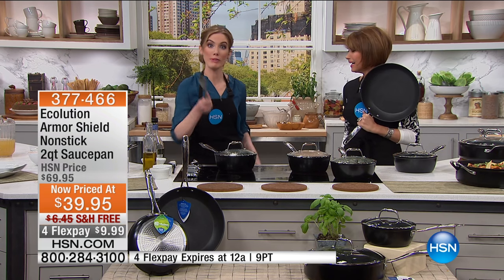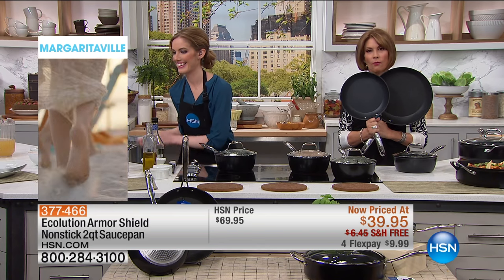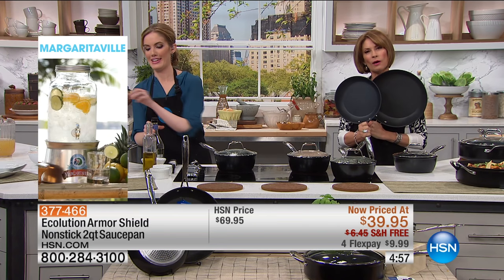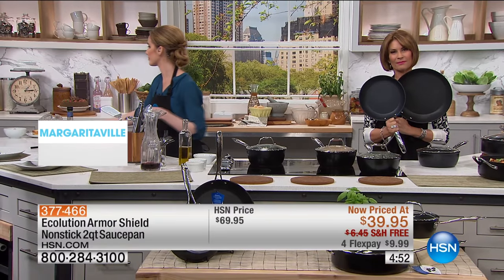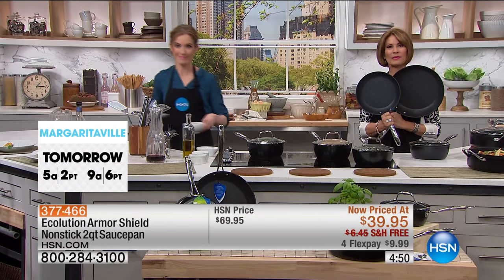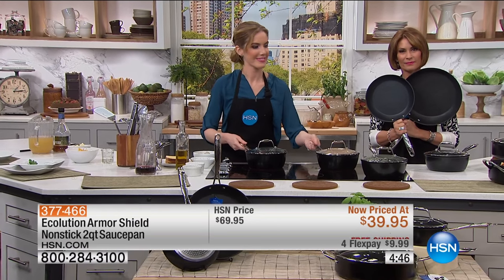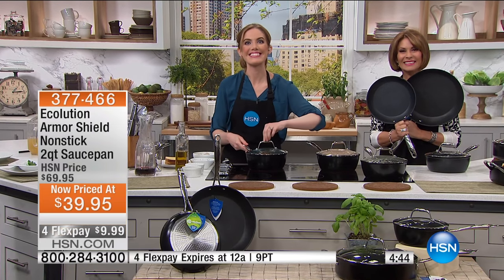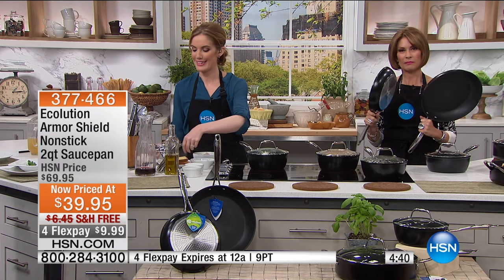That's a brilliant idea — smart cookie. I love that, Linda. What was it about the cookware that really got your attention? Well, the fact that it's water-based coating, that it's metal utensil safe. I don't have a dishwasher, but it looks like it'll clean up nicely, and they look like a substantial pan.